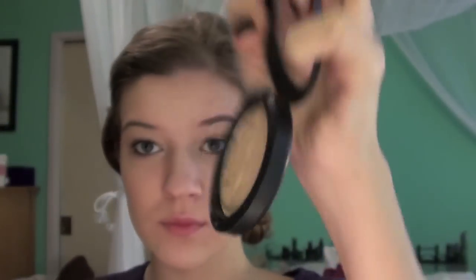And I'm taking the Chez Chez Lamé powder from MAC and using that on a fluffy brush to highlight my cheekbones — because I don't really have cheekbones, I just have massive cheeks.